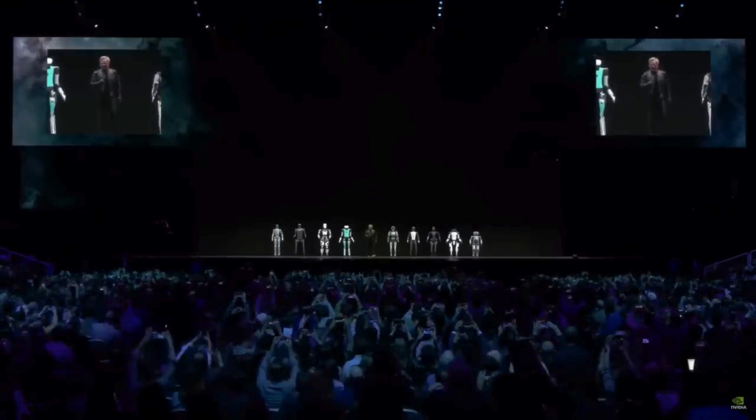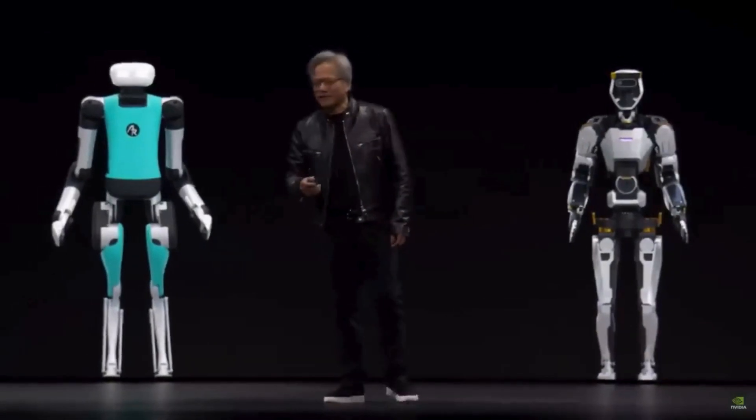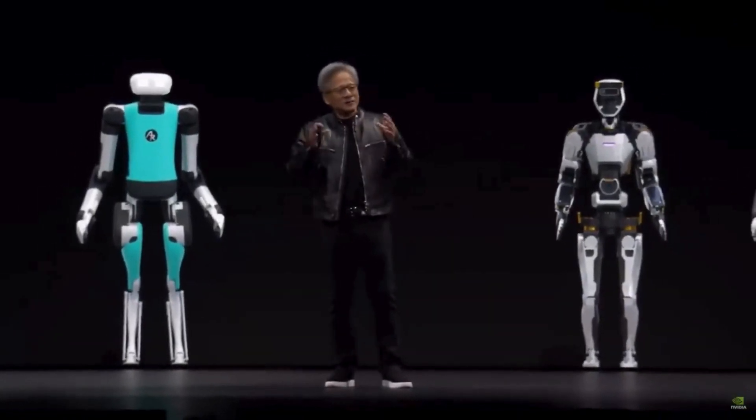The soul of NVIDIA — the intersection of computer graphics, physics, and artificial intelligence. It all came to bear at this moment. The name of that project: General Robotics 003.